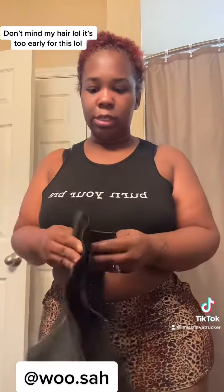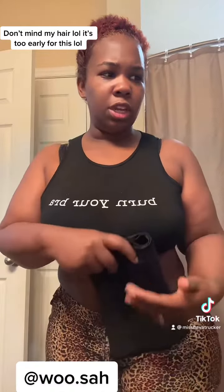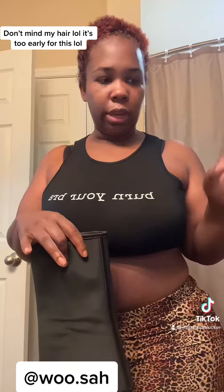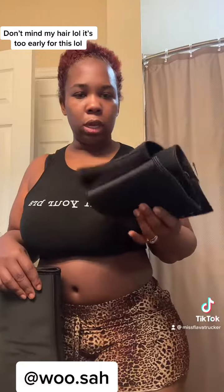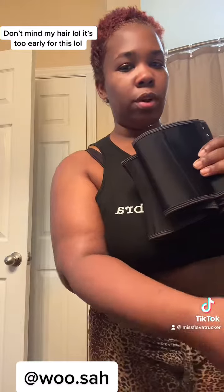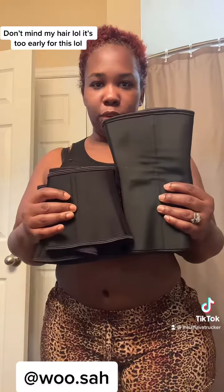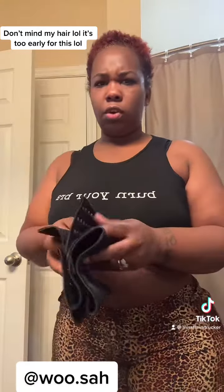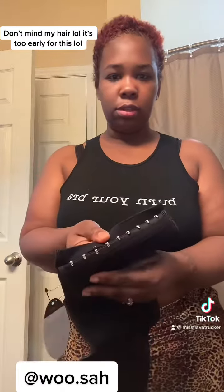I really stopped wearing it because it was starting to become uncomfortable whenever I would sit down. I had watched this guy — I can't remember his name, something like Wusa — and he always wore this little waist trainer. I was trying to figure out where he got it from, so I ordered one off Amazon too. I ordered a large.